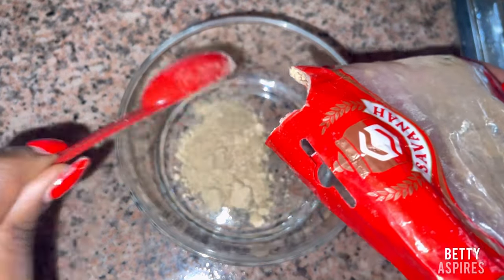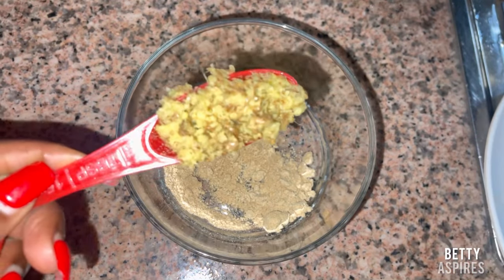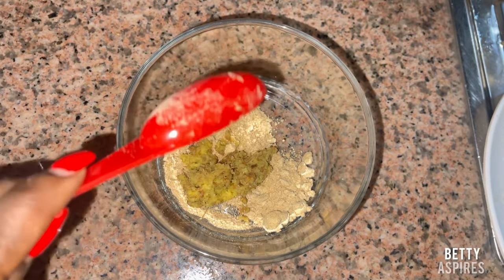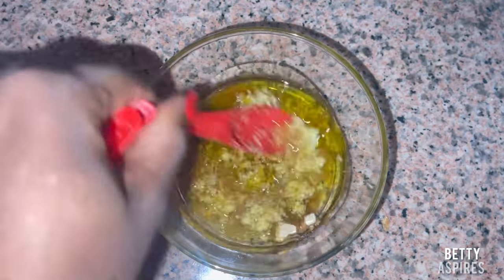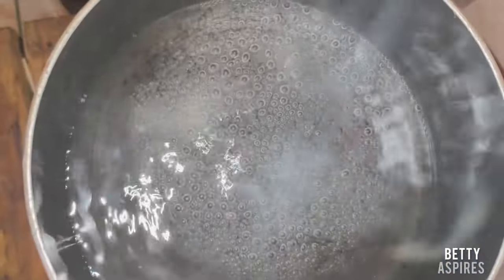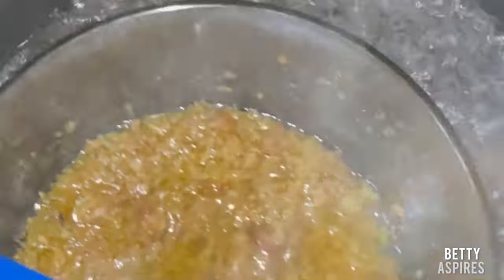After grating, I added both ingredients into a bowl — about one and a half tablespoons of fenugreek powder. The fenugreek should be more than the ginger, since ginger tends to be spicy. I used about one tablespoon of ginger. Then I added extra virgin olive oil — I eyeballed it, just making sure it covered all the ingredients. Olive oil is amazing for the breast, especially for massaging.